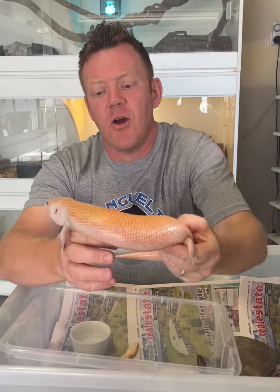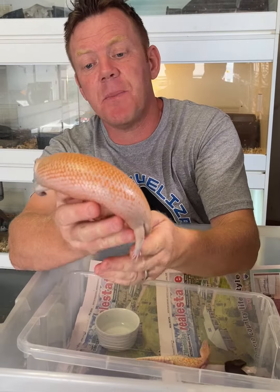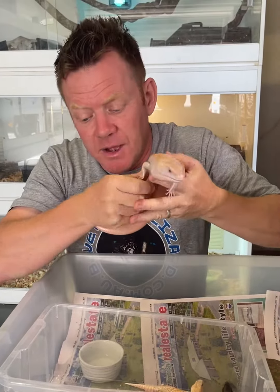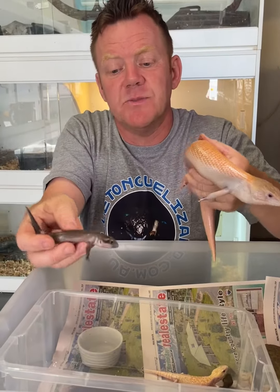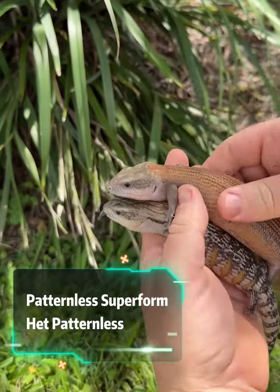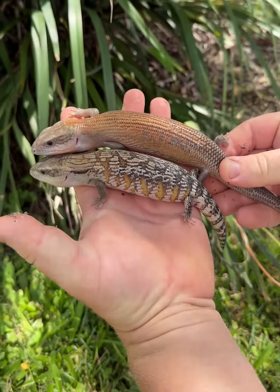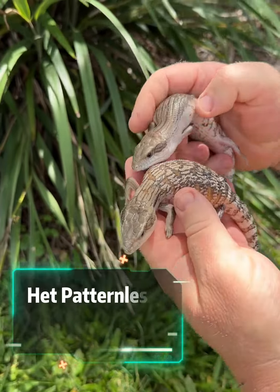We've got another combination that I was fortunate enough to produce last year, and that's the patternless albino. You guys are probably already familiar with the patternless mutation, which is this guy here. This is an incomplete dominant mutation — that's the super form, so that's two copies of the gene.